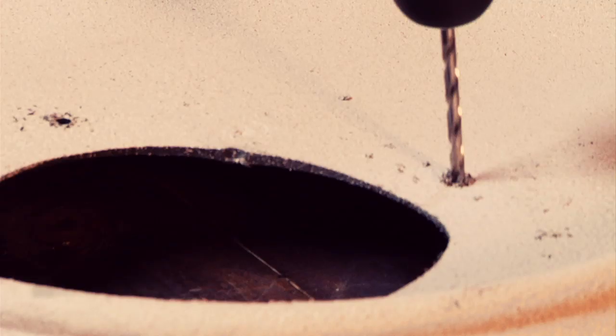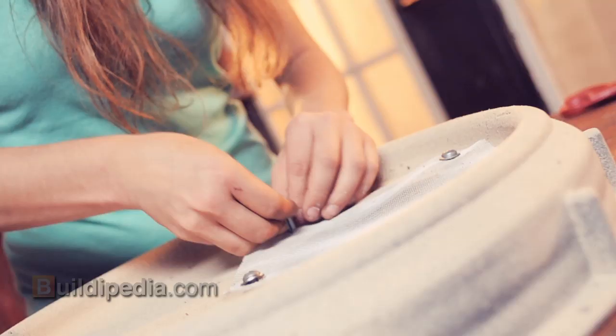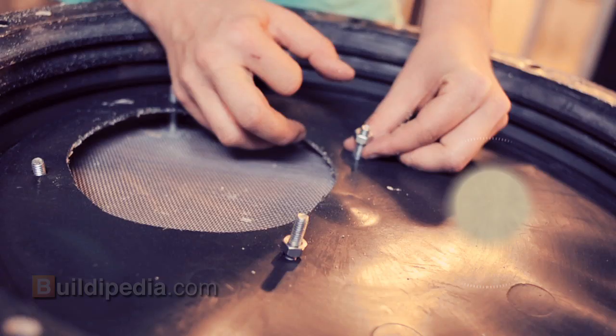Snip a hole in each corner of the mesh and drill four holes into your barrel that will correspond with the corners of your square. Place your mesh square over the hole and secure it with a washer, bolt, and nut in each corner.